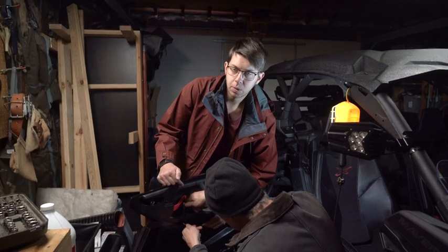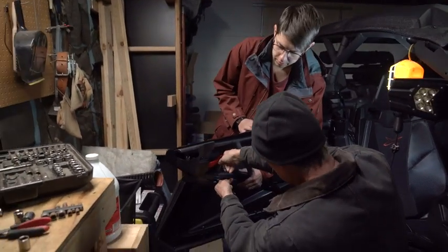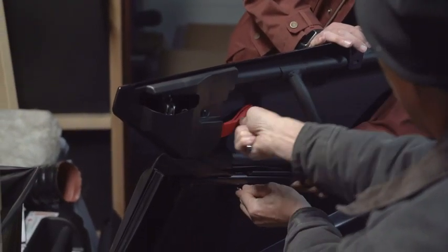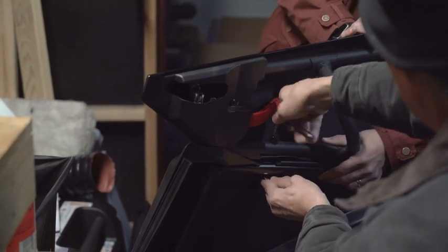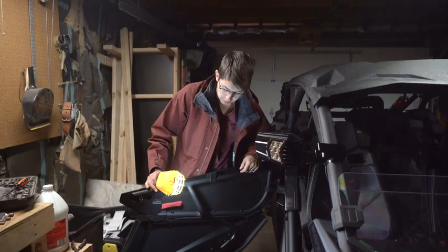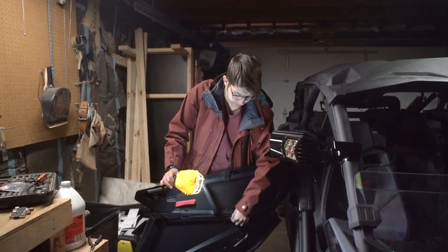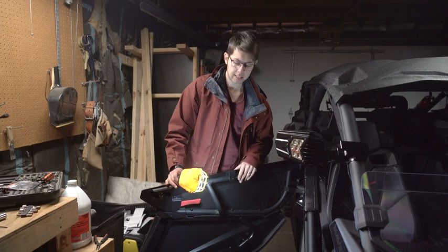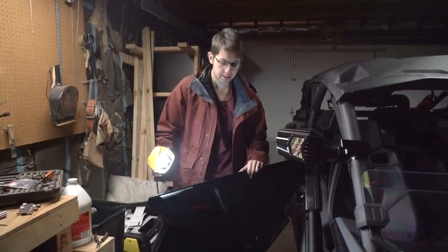We're going to use a T20 to snug up the nut on each of the three screws. We have all three of these tightened down now. There is a little bit of wiggle room if you need to adjust the lower door, depending on how it sits on the side-by-side. We've got it centered exactly how we want, so this is how it looks.